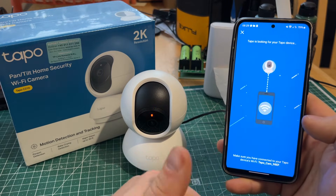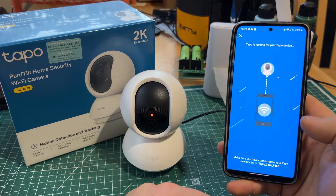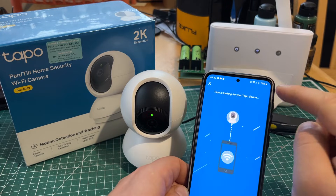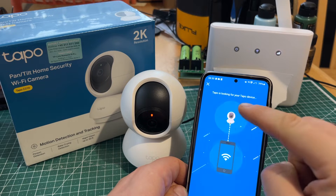If something is not happening and it's not finding the camera, just restart it the same way I restarted it in the beginning — even if it's a brand new camera, because this is a brand new camera.